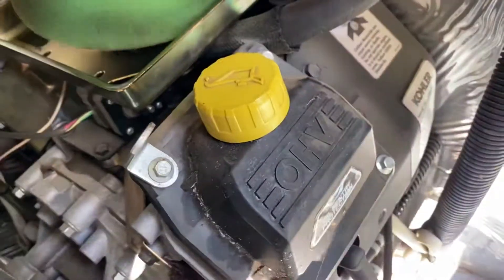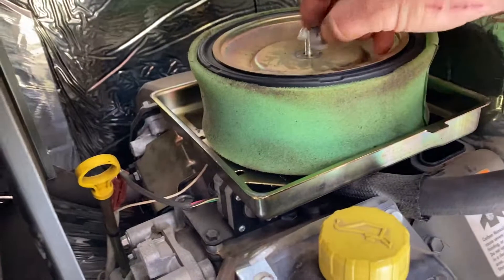Yeah, it looks like the air filter is pretty decent on the inside. The outside's a little - actually it looks pretty new. It could probably use a little bit of oil but I think it's all right. Let's assemble that again.